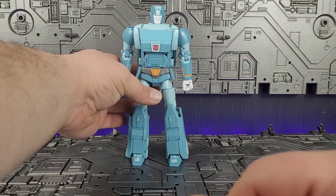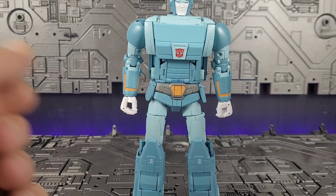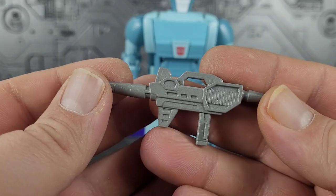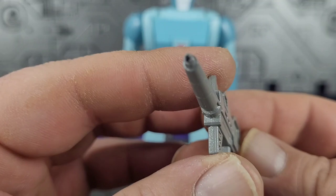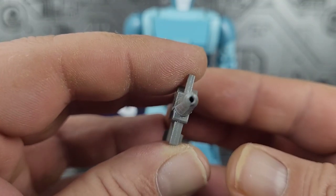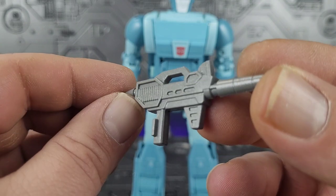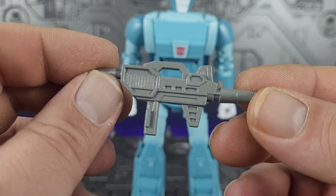And here we have Cup himself — wait, we forgot his gun. The gun is his best accessory in my opinion. Nicely detailed and painted, looks really good. It's hollow on the end, which is nice. It does go in his hand standard Masterpiece style, so it's pretty well done.